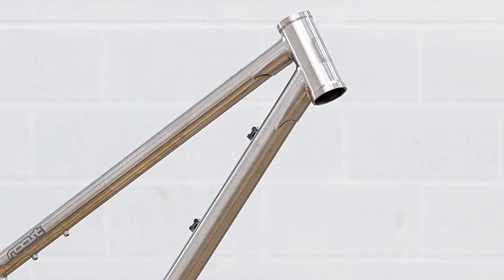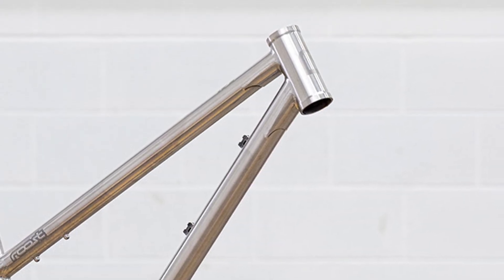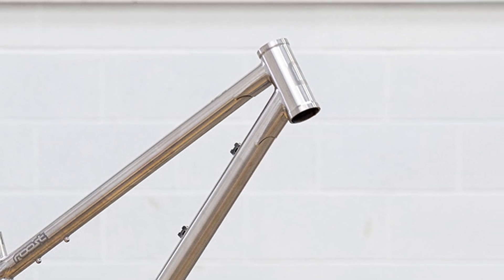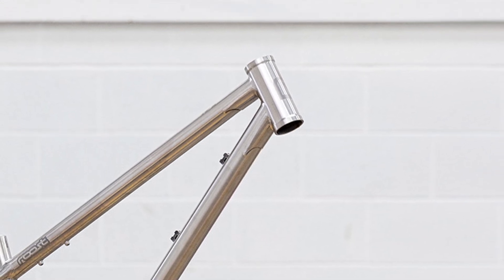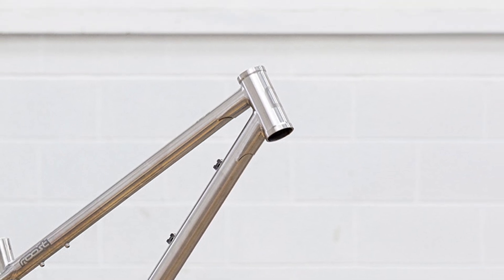The plate doubler is quite easy to understand. It essentially means you've got more material — twice as much material where the highest stresses are — and the bending forces track into the plate, so some of it goes through the doubler and it reduces your stresses. These plate gussets, however, work in a slightly different way.